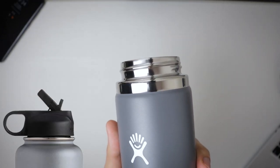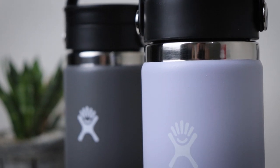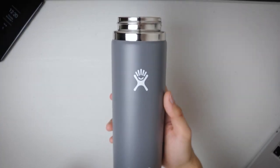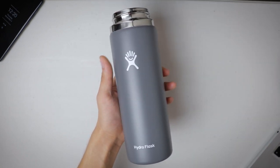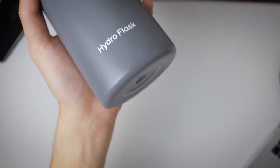The changes to the flask are actually visual in nature. First, it now has a stainless steel band instead of the previous small gutter, which gives the flask an aesthetic flair that makes it look more premium. Second, the trademark symbol on the logo and wordmark is now gone, and the logo is a little smaller. Lastly, the bottom of the bottle is rounded off instead of the hard corners of the previous one.